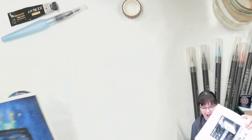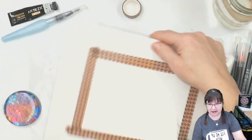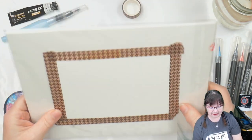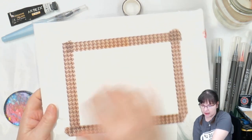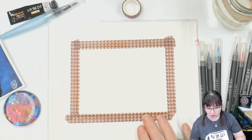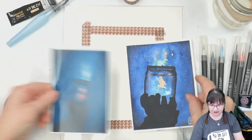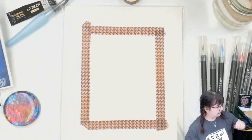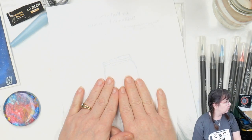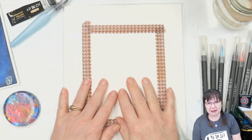I've taken a piece of 140-pound watercolor paper and taped it to a mat board that's in a plastic bag, using washi tape. We're doing this in portrait orientation. I'm going to put the background on first anyway, so let's get started on that.